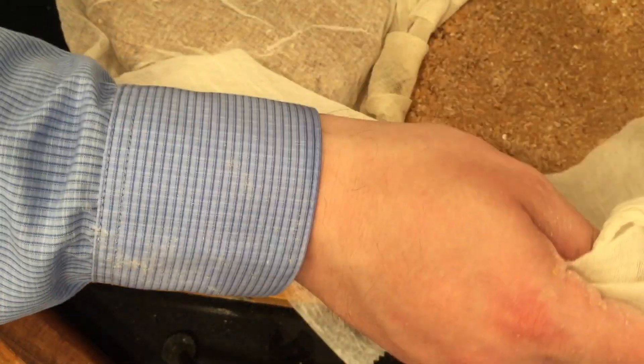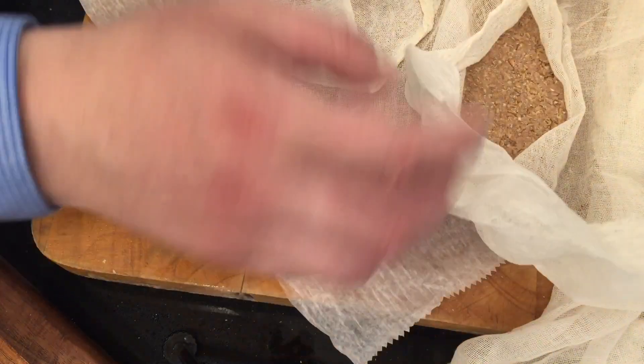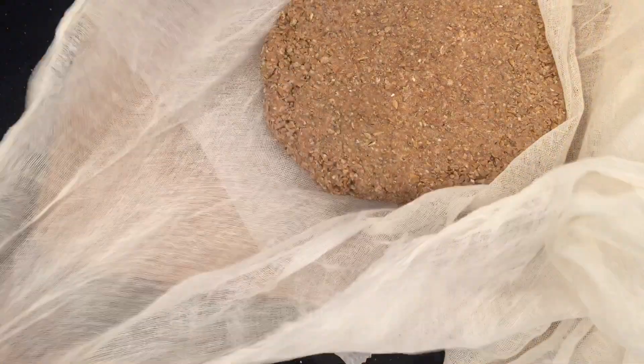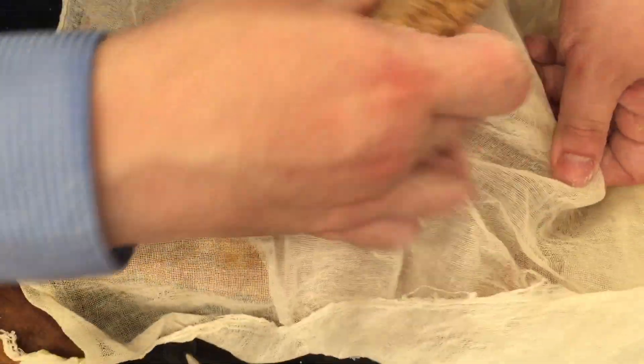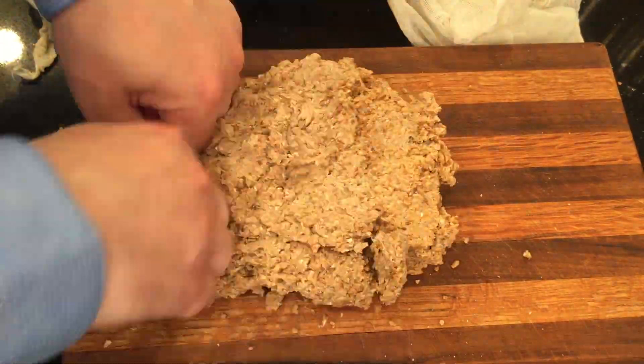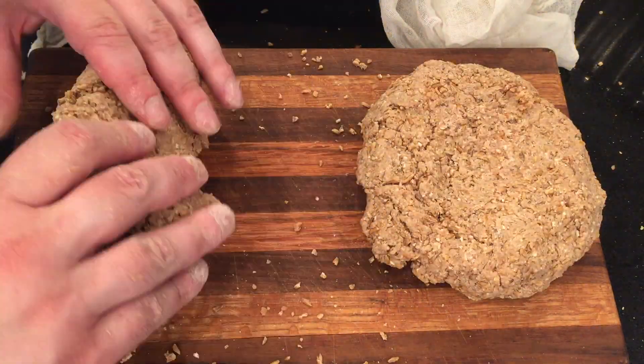After standing on it for five minutes, it really compresses the cake and helps it stick together. This seems pretty solid now. I want it pretty thin but sticking together. I'm going to do the next two cakes, form them, and stand on them too for five minutes.